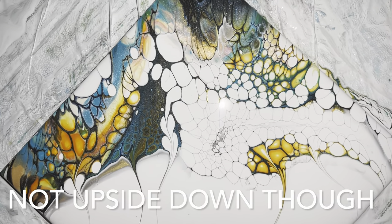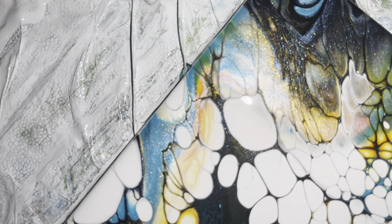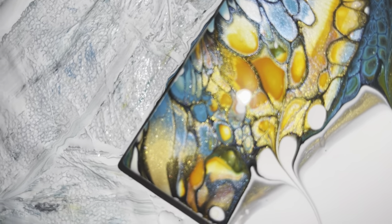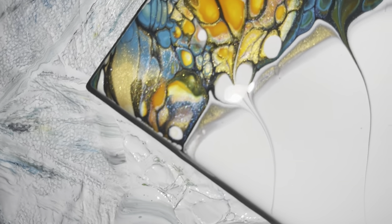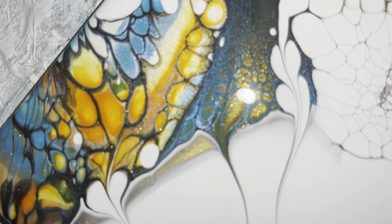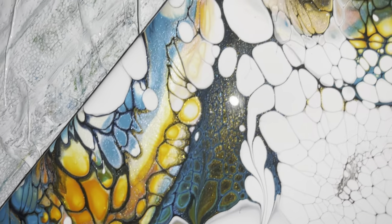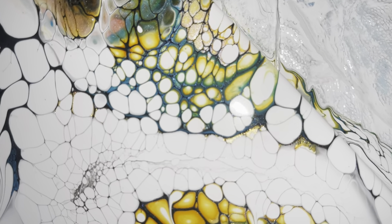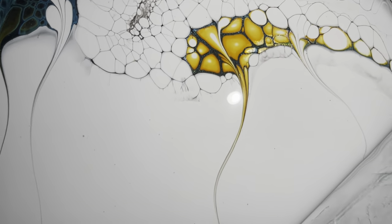I think if I hung it, I would probably hang it this way on the diagonal. Look at those rainbow cells in there — that or! This is what I'm talking about — look at how there's some darkness in there. I love TLPs, they're just unbelievable, they're unbelievable.